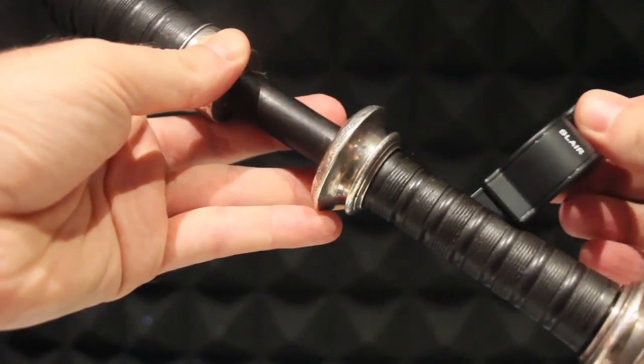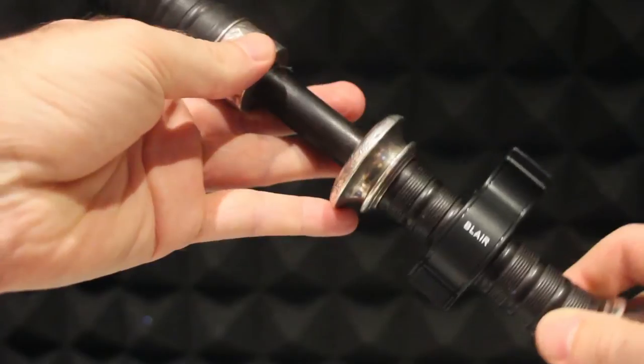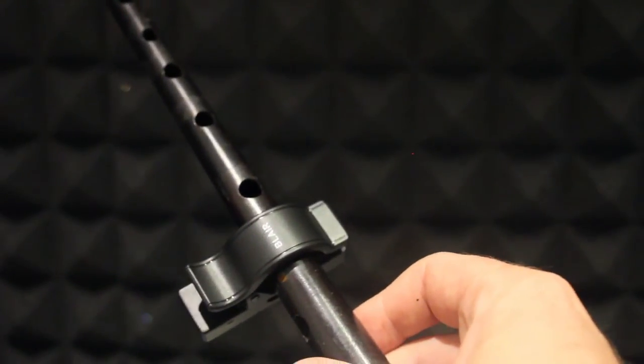Now it's time to start tuning, so place the clip on the most vibrant part of your pipes. On drones, this is usually the bottom section. On the chanter, just below low A is generally best.